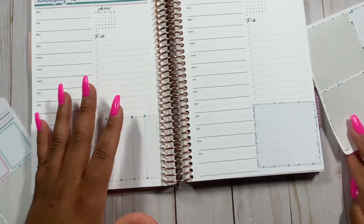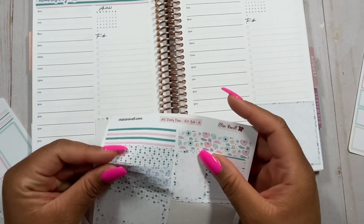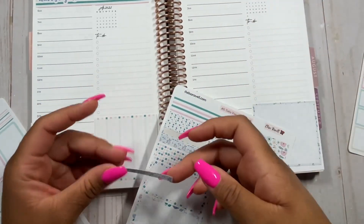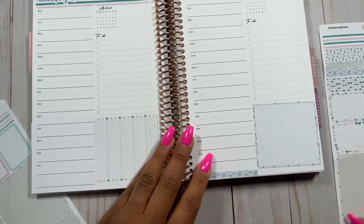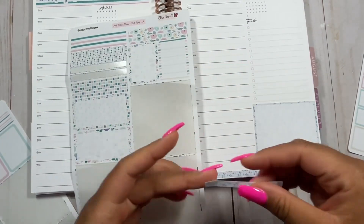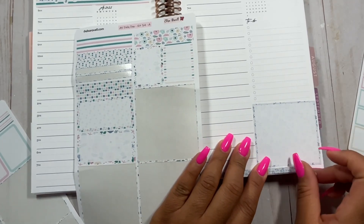These stickers here are supposed to be for the top of the page, but I personally enjoy using them at the bottom instead, kind of like a washi tape substitute. This kit doesn't come with enough washi for all seven pages, so I'm just going to make these my washi for those pages.